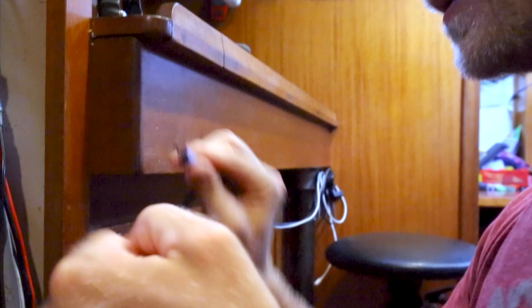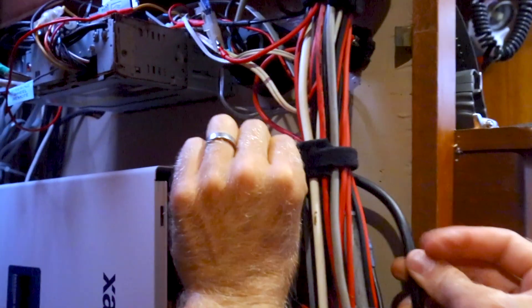This is the grounding wire and that goes up here.